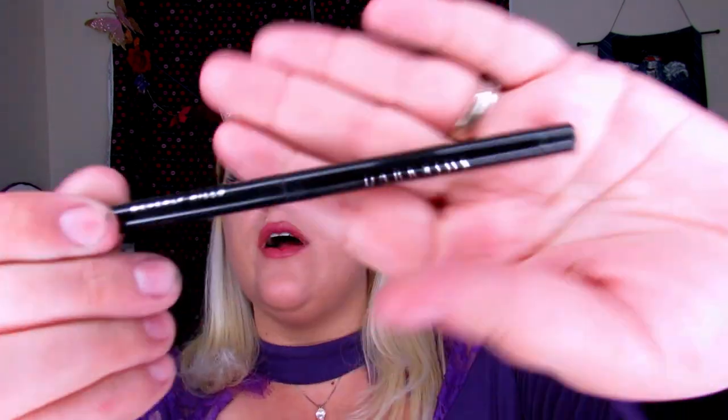Now we need a little bit of eyeliner. I'm taking the Dark Side waterproof gel liner from Anastasia Beverly Hills and lining the top and a little bit of the bottom — not all the way.